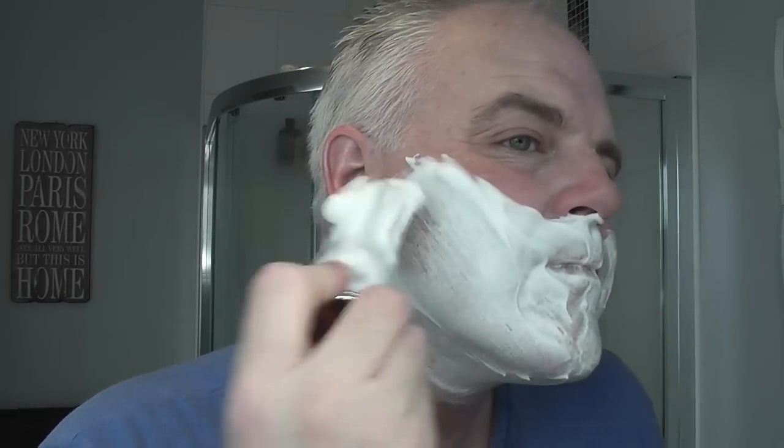Pass number two done — nice slickness. Let me rinse. That looks like I've just caught my Adam's apple there, but that's okay. Back for the third pass — there's still plenty of cream left. Just giving it a little mix in the mug and painting it on. It's a lovely scent, lavender and lime. Really nice.